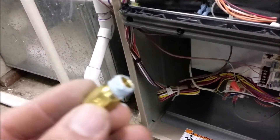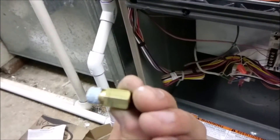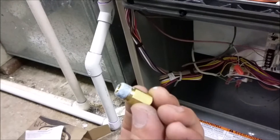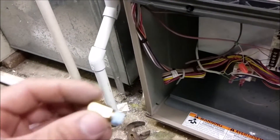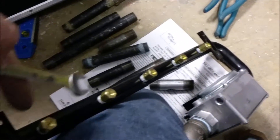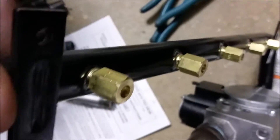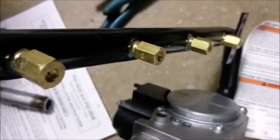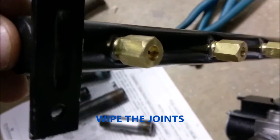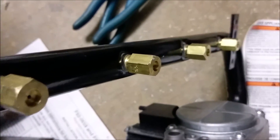You want to use just a little bit of pipe dope on the threads. We have a 7/16 wrench and go ahead and get them all tight. So we got all the orifices in. What I usually like to do is wipe the compound off the threads after installing them.